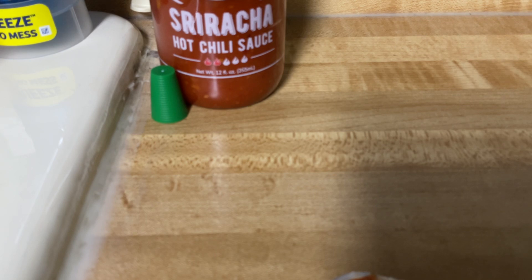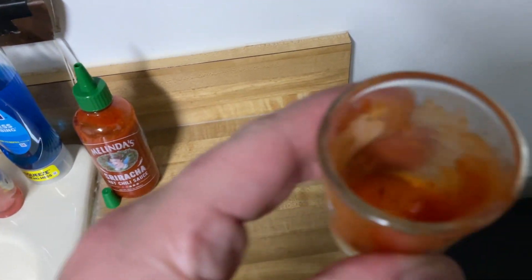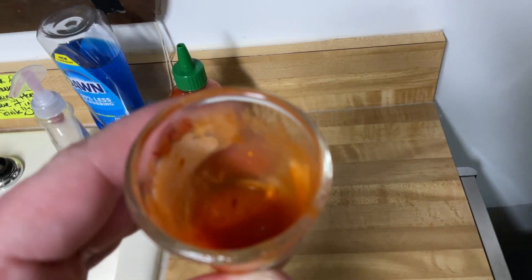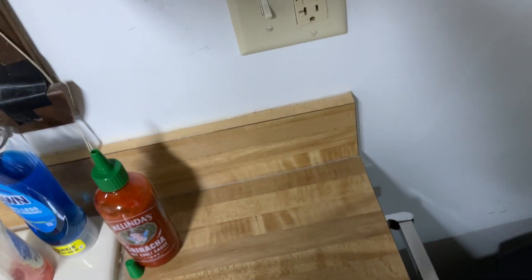I don't think I want to drink this, but it smells so good. Mmm. Hmm. Ew. It's not that good. It's chunky. It's not hot. It's not that hot.